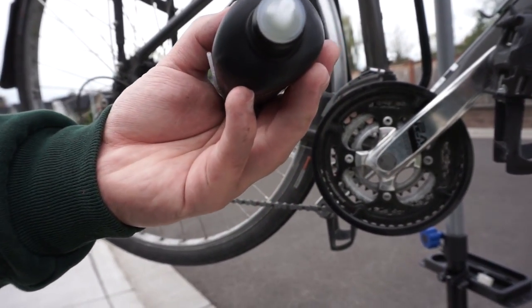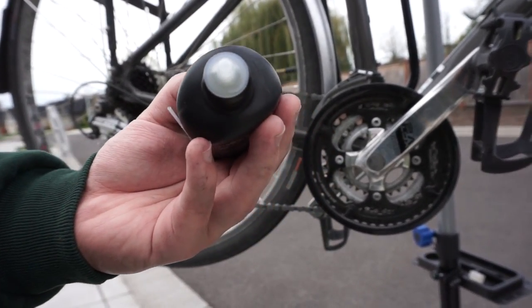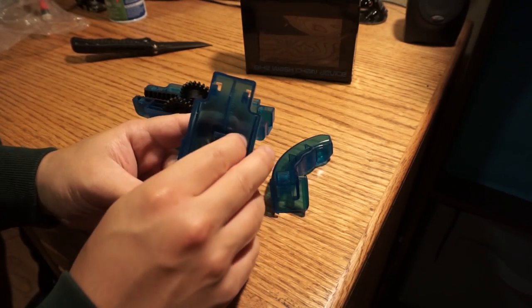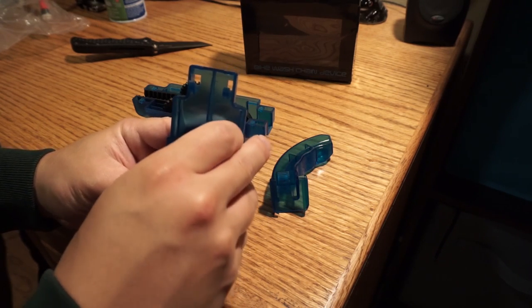Well, there you have it, guys. All in all, I say it's a pretty dang good option. It does fall apart a bit — it's cheaper — but it does the job just as much as the more expensive version of these bicycle chain cleaners. So there you have it. Thanks for tuning in, guys. Don't forget to keep your chains clean and your bikes purdy.